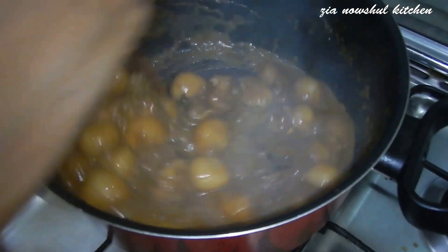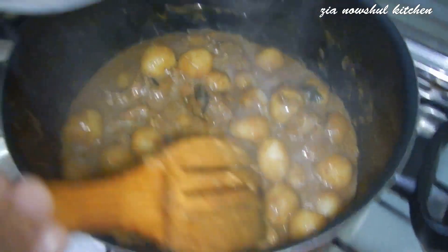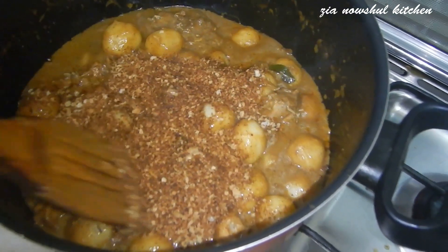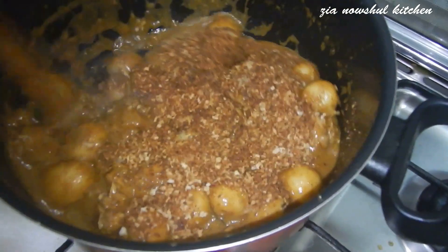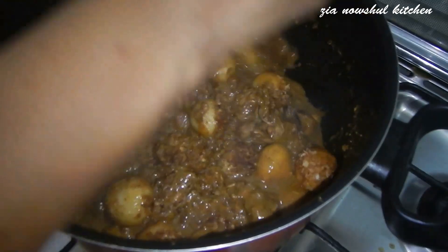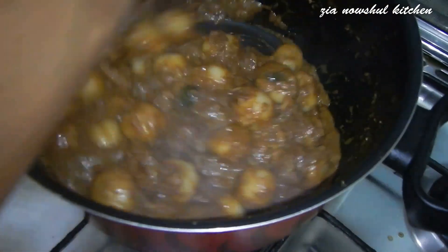We will cook the green beans. Now we will mix the green beans. I will cook it with a small meal. Let's mix it with the yeast.